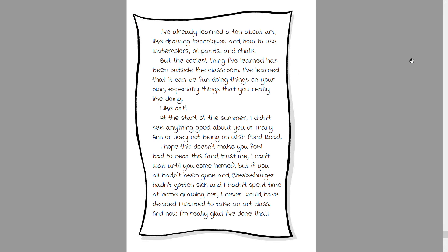I have already learned a ton about art, like drawing picnics and how to use watercolors, oil paints, and chalk. But the coolest thing I've learned has been outside the classroom. I've learned that it can be fun doing things on your own, especially things that you really like doing, like art. At the start of the summer,